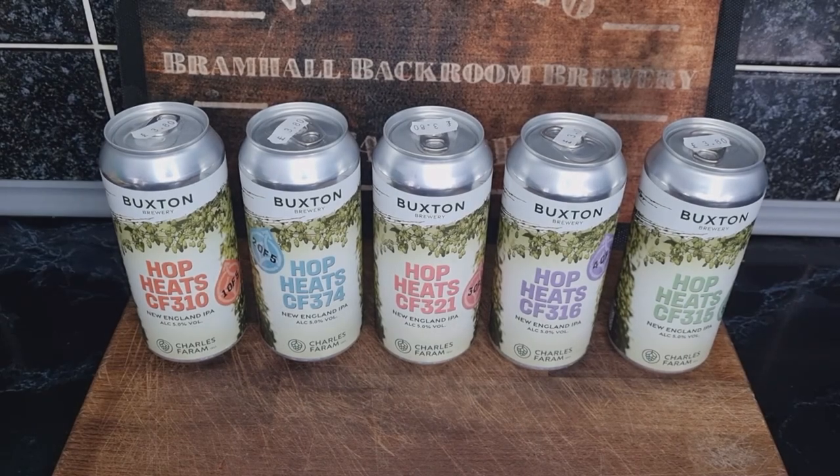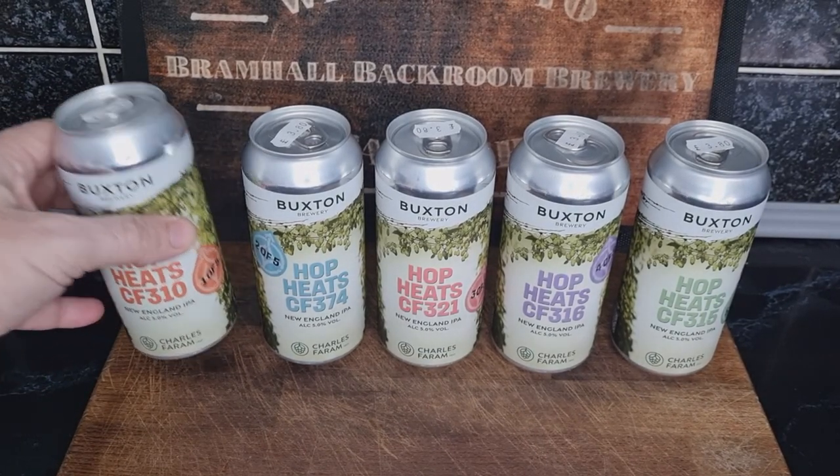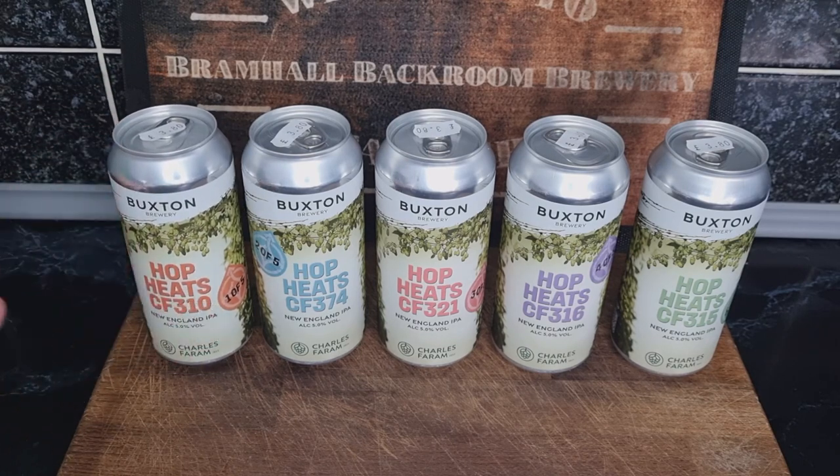Hello, welcome back to the channel. This is just a quick video — I've just been to my local bottle shop and picked up these five beers from Buxton Brewery.